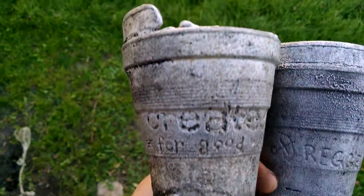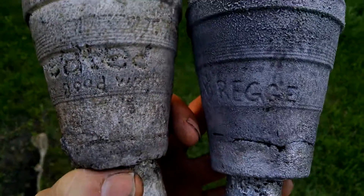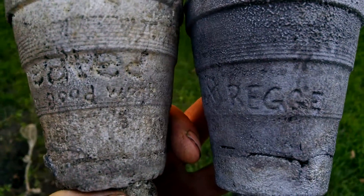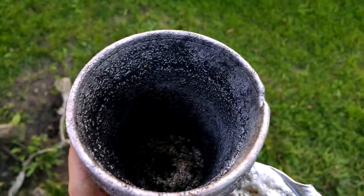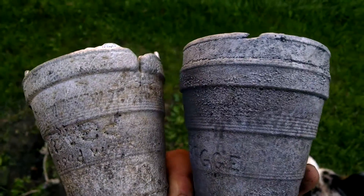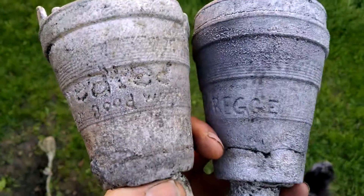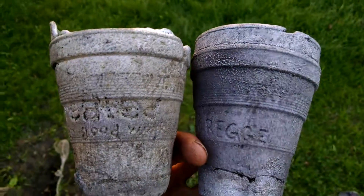These are the two cups that I cast today. You can see the bottom parts there, but here's the writing on them and the castings. This cup was first and this one was second. I'm not sure why this one ended up not quite as good, but all in all it was a pretty good day.